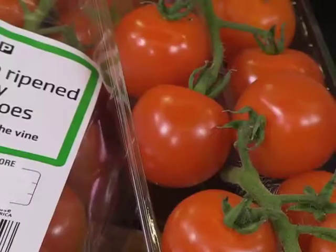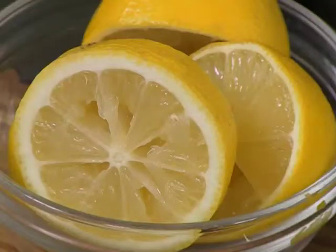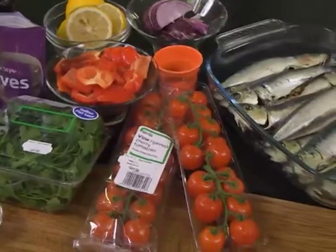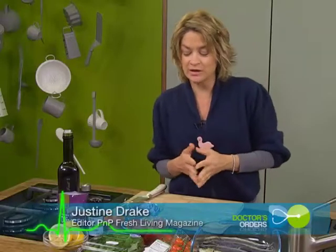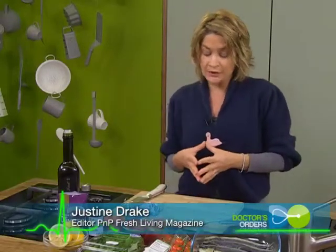Studies have shown that men who enjoy a healthy diet have a lower risk of cancer, and Justine's recipe aims to do just that. This one's for the boys — prostate cancer, not a great subject, but a very real issue that affects many men in South Africa and certainly globally. But today we're going to do a fabulous omega and lycopene-packed dish: sardines Mediterranean style.